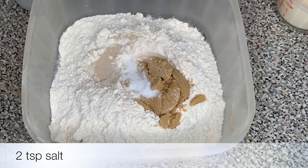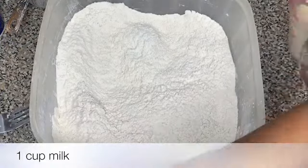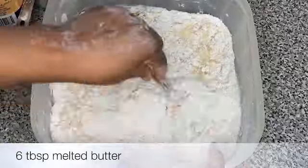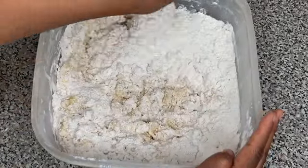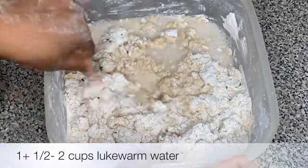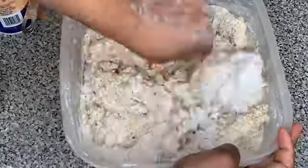We're gonna start adding in the liquid. I'm gonna add in some warm milk — make sure the milk is warm — and then I'm gonna add in some melted butter and use a fork to mix that together so the dough can start to come together. Next I'm gonna start adding in some lukewarm water. Do not add cold water. Add it slowly because if you add too much you'll have to add more flour.